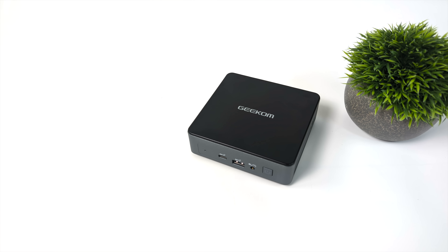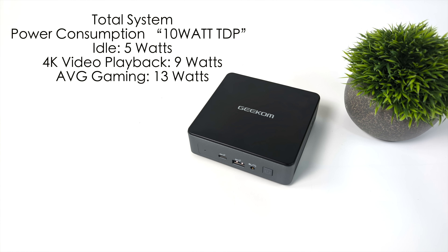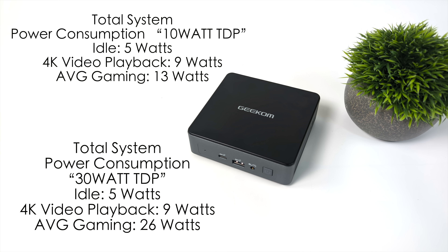Another thing I wanted to look at was total system power consumption — and this is a very low power consumption PC out of the box. TDP set at 10 watts: idles at 5 watts, 4K video playback jumps up to 9 watts, and the maximum it pulls even through gaming is 13 watts at stock TDP. In this video we did take it up to 30 watts between GPU and CPU. Still idles at 5 watts, 4K video playback at 9 watts, but while gaming it jumps up to 26 watts on average. Remember, this is total from the wall measured with a kilowatt meter — not just CPU TDP, but everything this mini PC pulls.